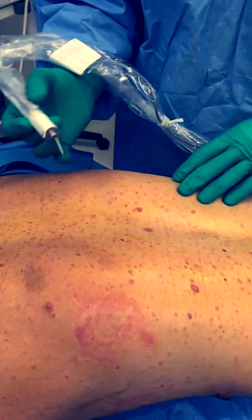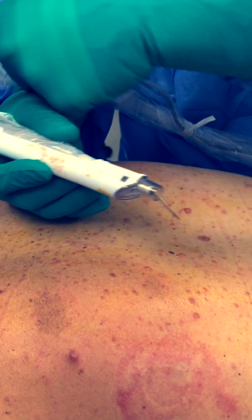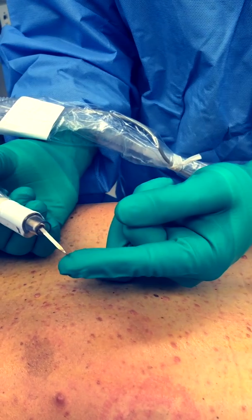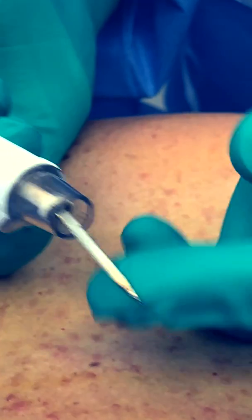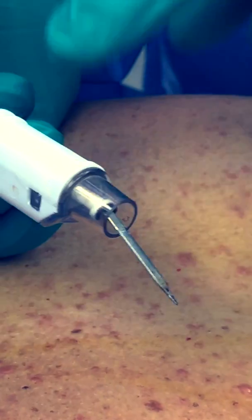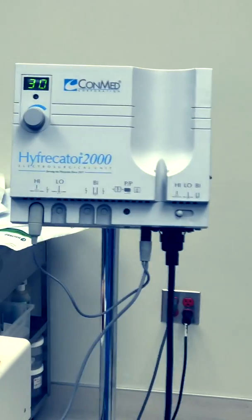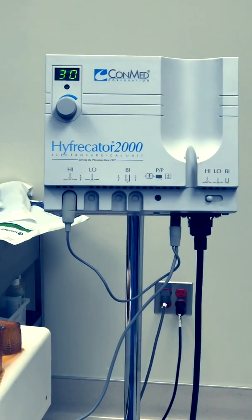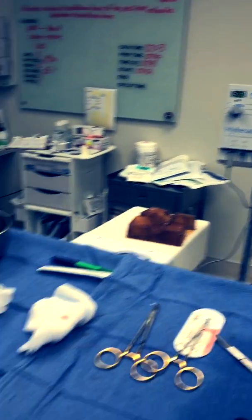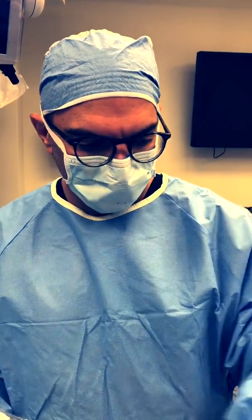We're getting ready to do electro desiccation on this patient. The probe itself is a hyper-cater device — what I use to perform electro desiccation. It's connected to a suction cord which sucks away any noxious fumes that arise from the skin during the treatment. It has a very sharp point so I can penetrate deep into the tissues and get the nidus, or root, of the tumors. The device itself — the Combat Hyper-Cater 2000 — is a cautery-type device that emits a specific electric current applied to the probe, causing rapid dehydration of tissues within the field.